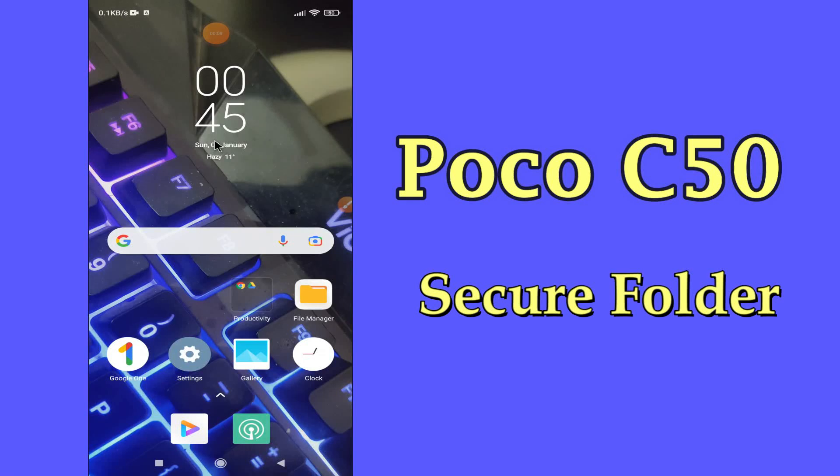Hi everybody, hope you are fine, welcome to my YouTube channel. In my today's video, I will be telling you how to hide photos and videos in POCO C50.